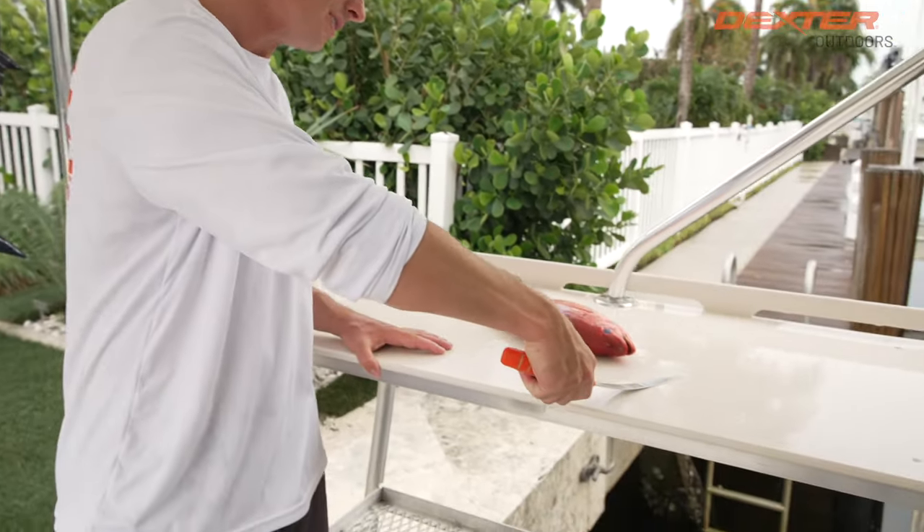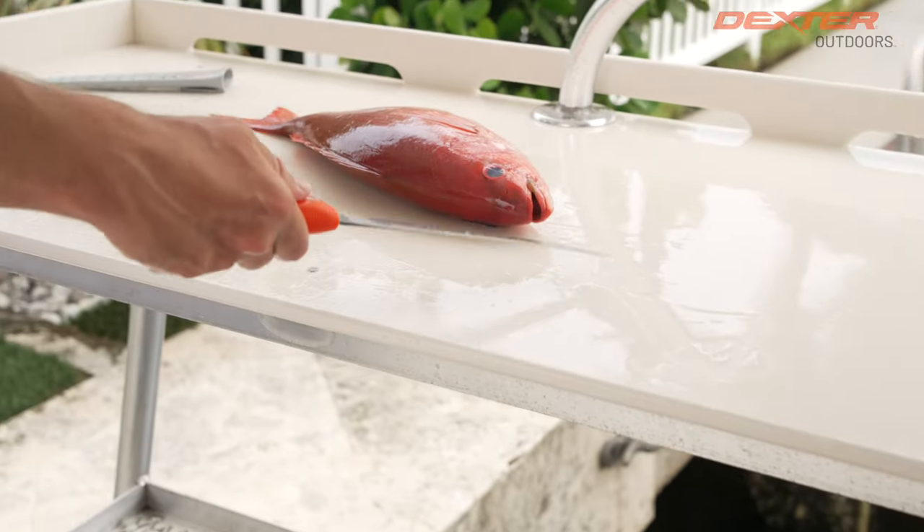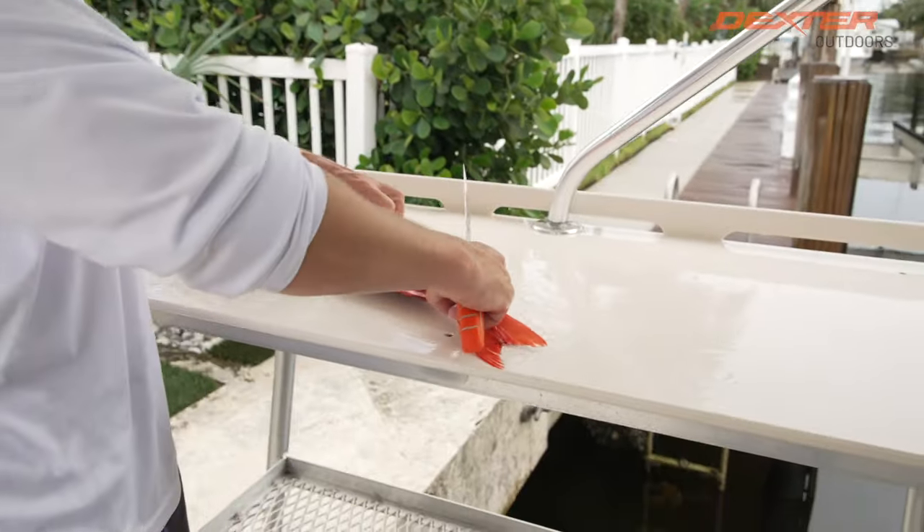I really love this knife because, as the name suggests, it's got a lot of flexibility to it. Perfect to contour to the body of pretty much any fish.